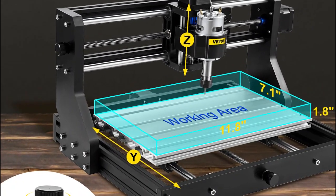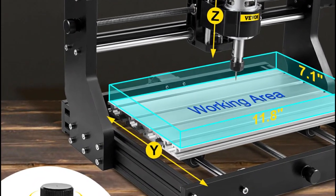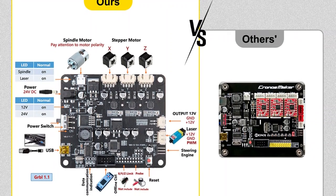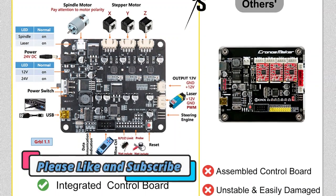Disclaimer: these choices may be out of date. All of these products may not be in stores, and we don't know when or if they will be back in stock. You need to go to the Top 5 Best 3D Carving Woodworking Machine 2023 Review link to see the most recent updates to the list.